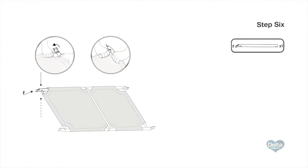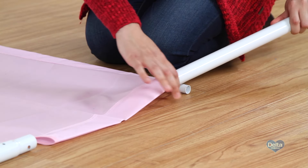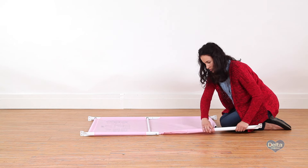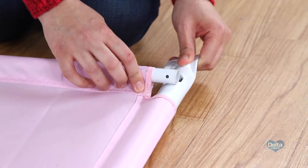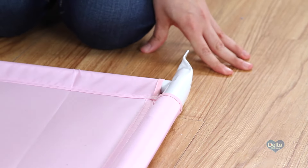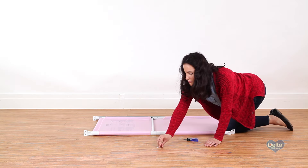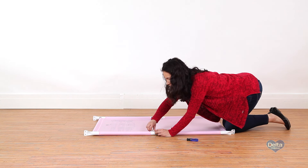Step 6. Slide the remaining female bar into the fabric tunnel and connect it to the male bar. Step 7. Attach the center crossbar to both male bars with two screws labeled X.